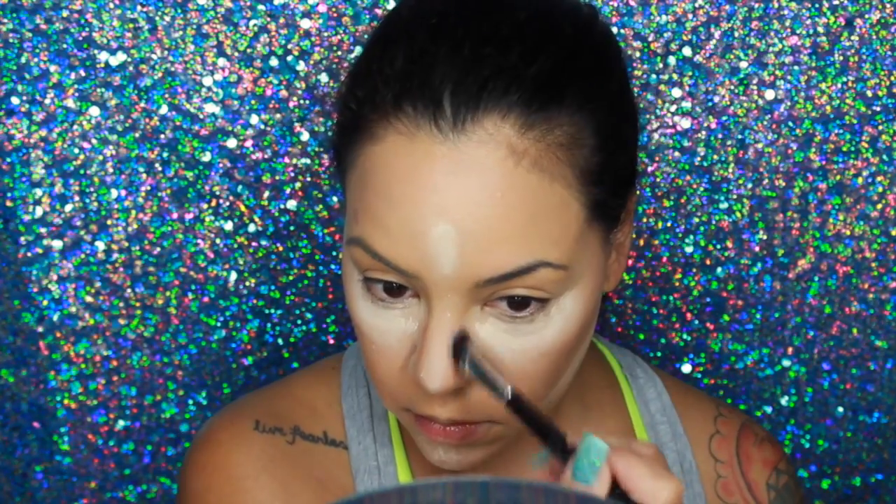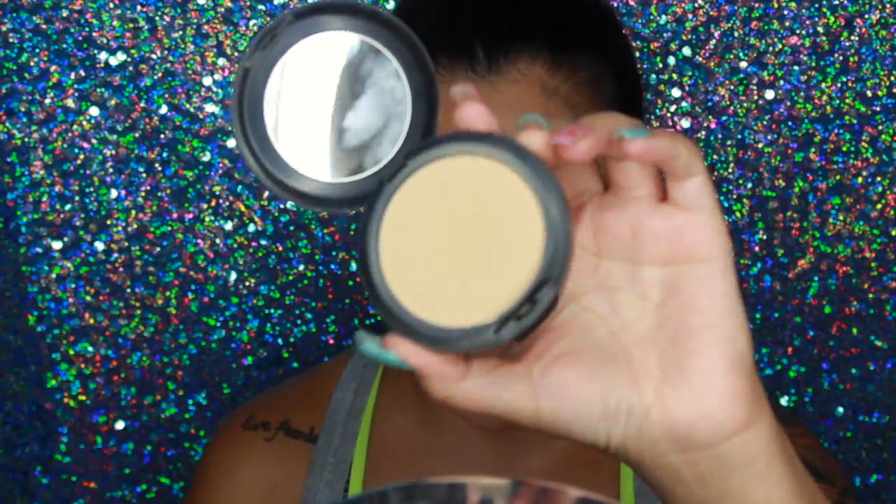Taking the LA Colors Contour Palette, I'm going to contour my face like I normally do. I just picked this up at the beauty supply store — they were only $6.99. I got the light shades version and also the deep dark shades for my kit. It's a really affordable contour palette.